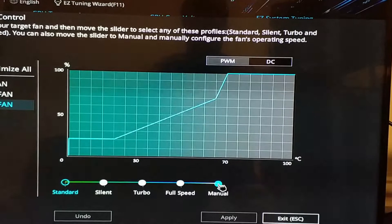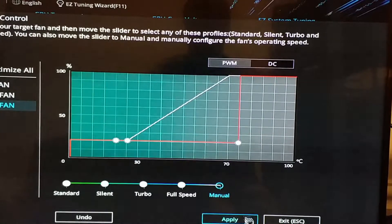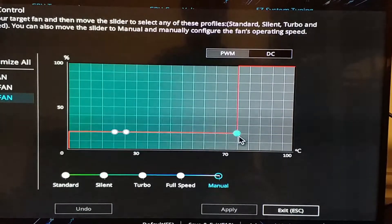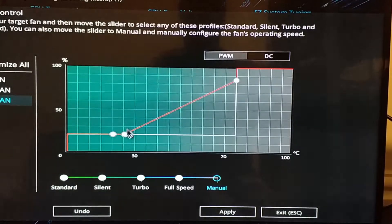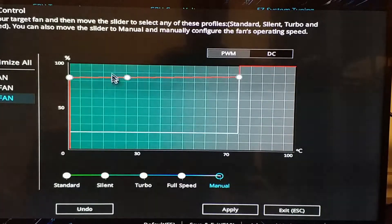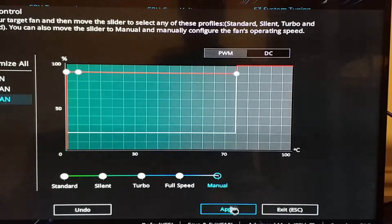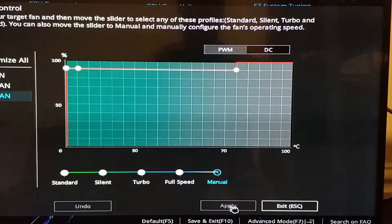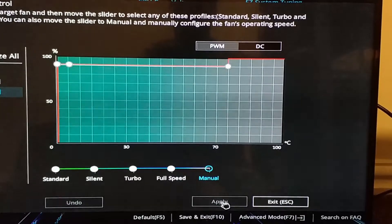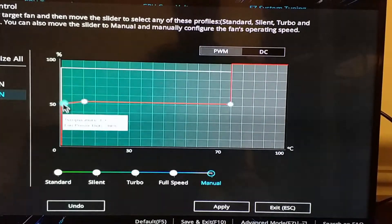I'm going to put it on manual controls. It's running faster at a lower percentage, and if I bring it up it runs slower. I don't think I can use the fan curve — I'll have to do something differently. I do have variable control but in reverse. At 50% you can only do an upwards curve, not a downwards curve.